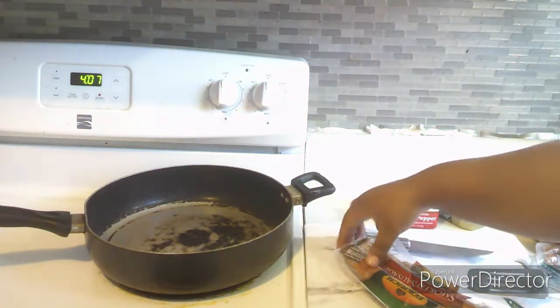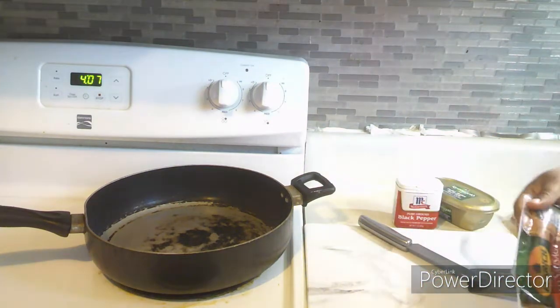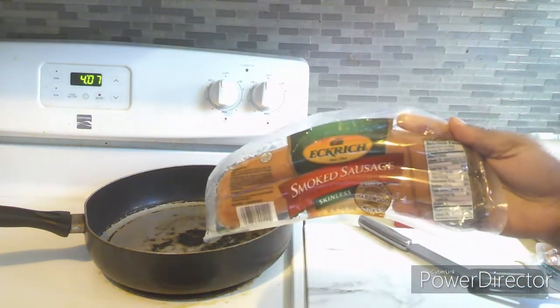What's good to my Y2 fam? It's your girl Shayla Shay, and today I am bringing to my Y2 fam a voiceover cooking video for you guys.